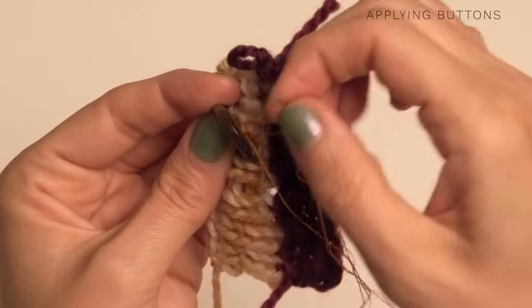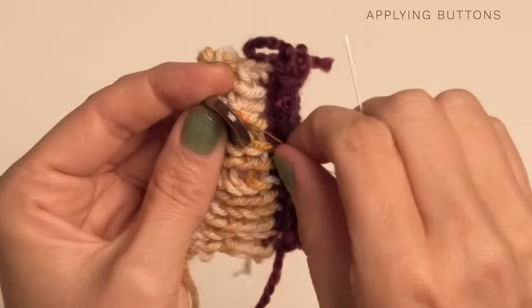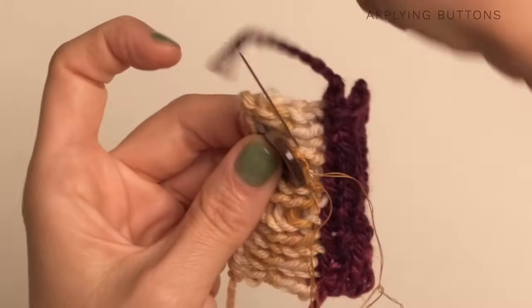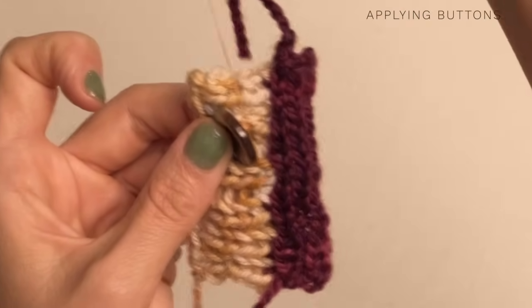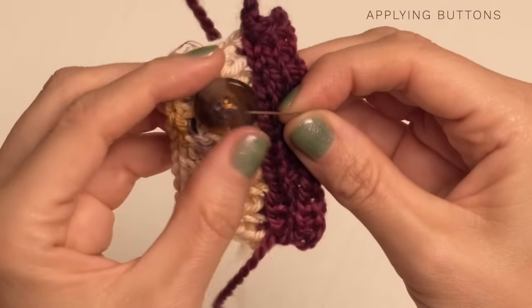Go ahead and slide your needle through your little loop and do that a few times so it's really secure. I like to even go through that shank part — it gives it a little extra bit of security. Pull it through your loop and I would do that about three times, so make sure it's really secure. Then go ahead and finish off.